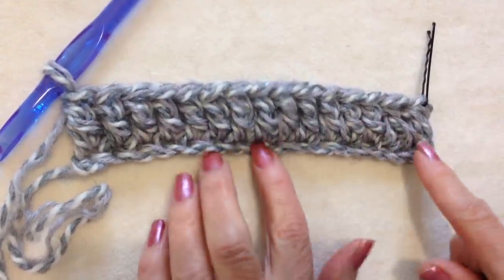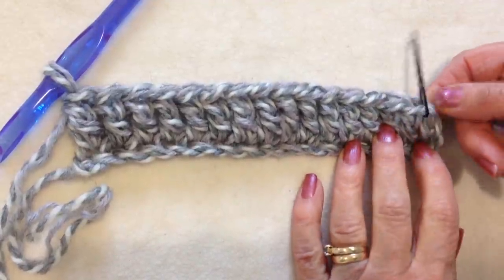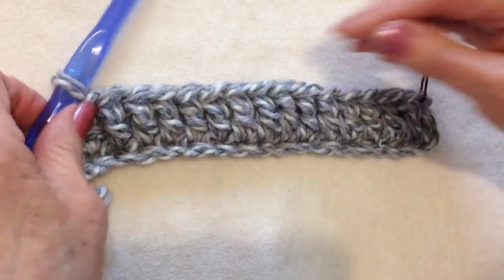I worked all the way across the row. You should have 16 double crochet — the beginning chain counts as one double crochet, so 16 double crochet total.